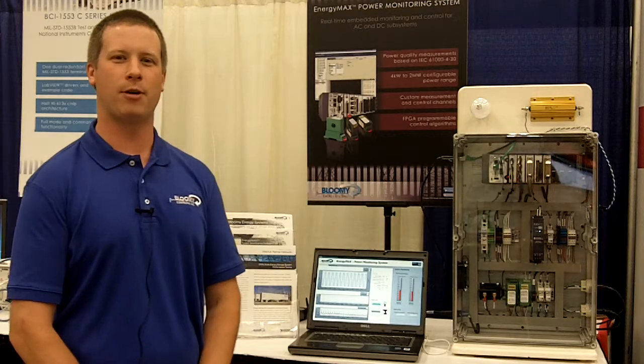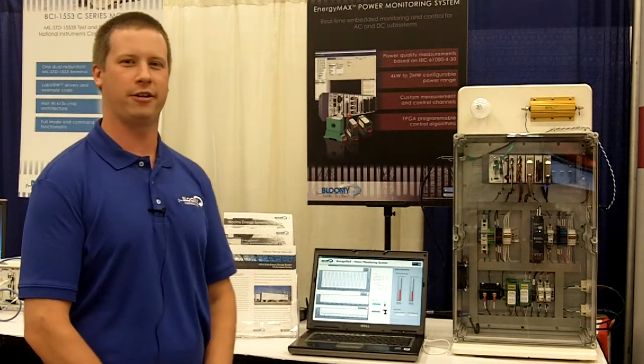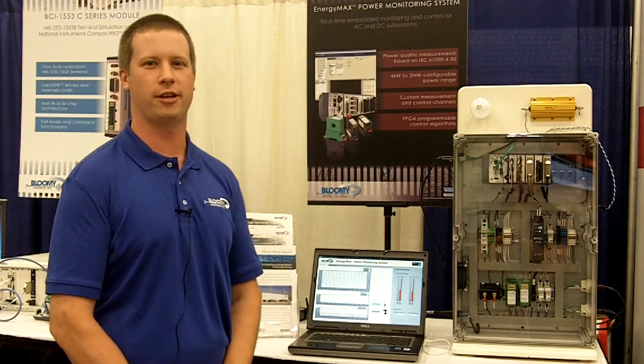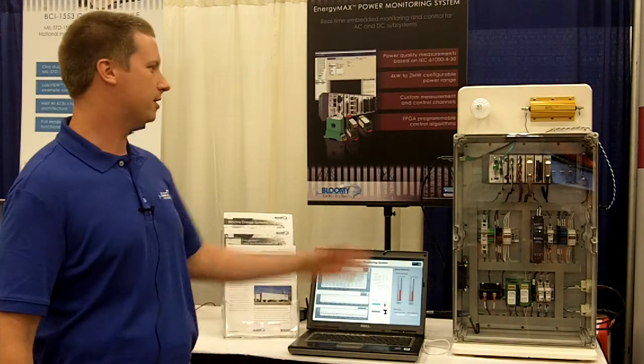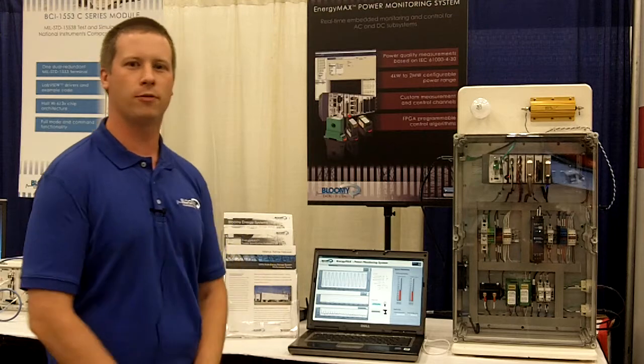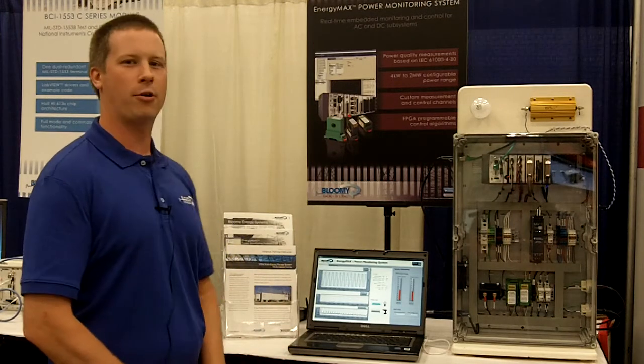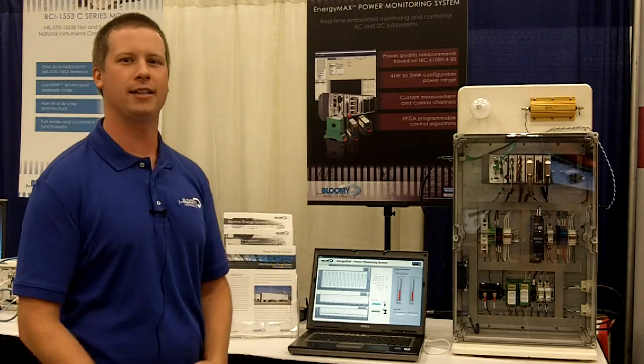Today I'm going to give a demo of our Energy Max power monitoring system, which uses NI Compact Rio with several analog voltage and current inputs. What this system does is it'll monitor the input voltage and current of large subsystems and provide power quality measurements in accordance with IEC standards.